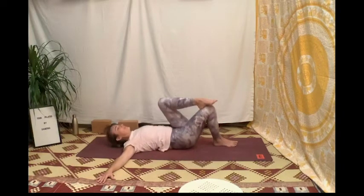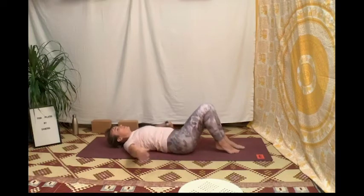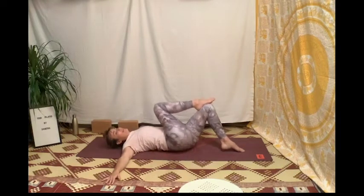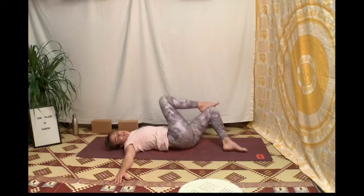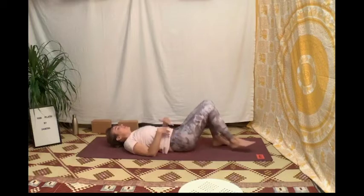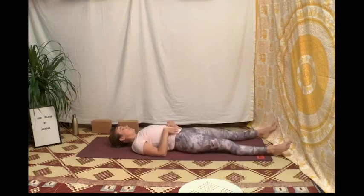Ramène au zénith, puis décale ton bassin d'un bassin entier vers la droite, amène ton pied droit sur ton genou gauche, et laisse partir tes genoux à gauche et ton regard à droite. Puis reviens, bassin dans l'axe, et un pied loin de ta fesse, puis l'autre pied loin de cette même fesse.